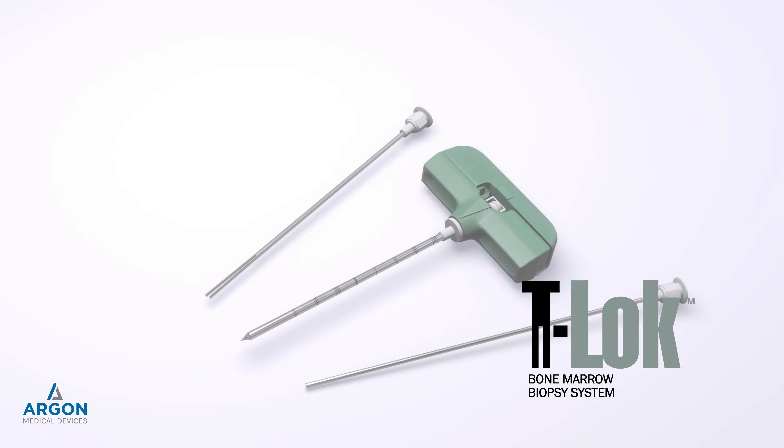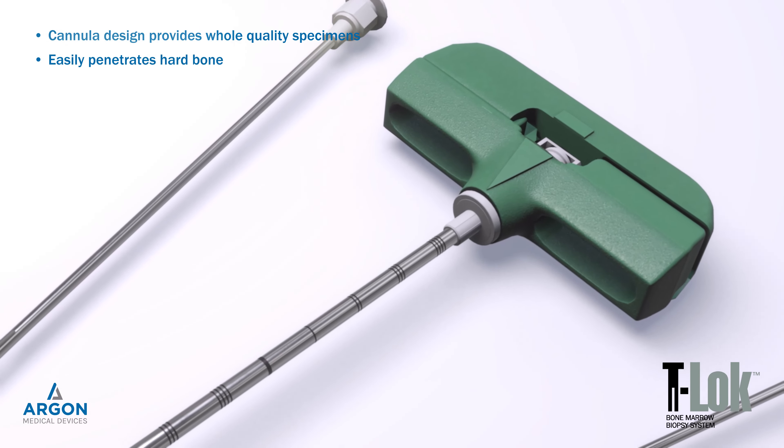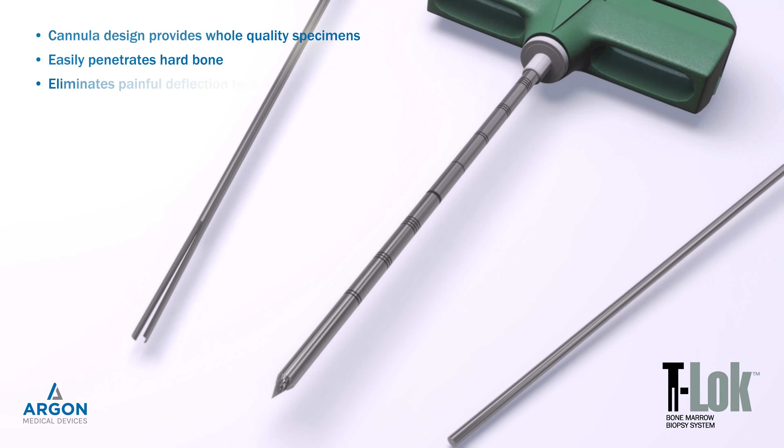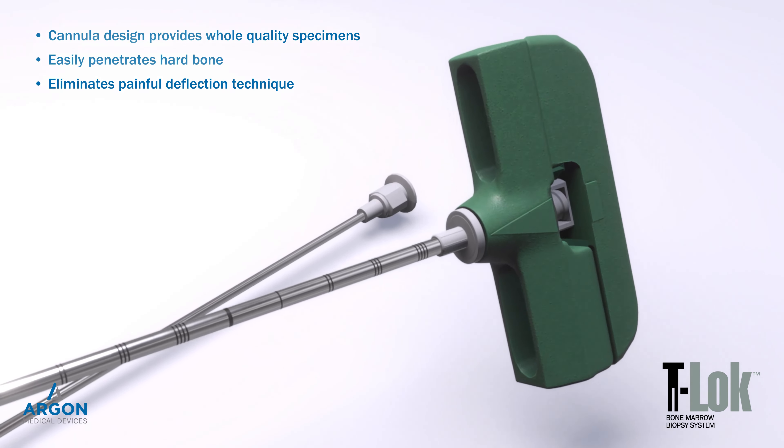Argon Medical Devices T-Lock Bone Marrow Biopsy System — a unique and revolutionary cannula design, providing the precision you need to gather quality bone marrow biopsies without altering the sample.